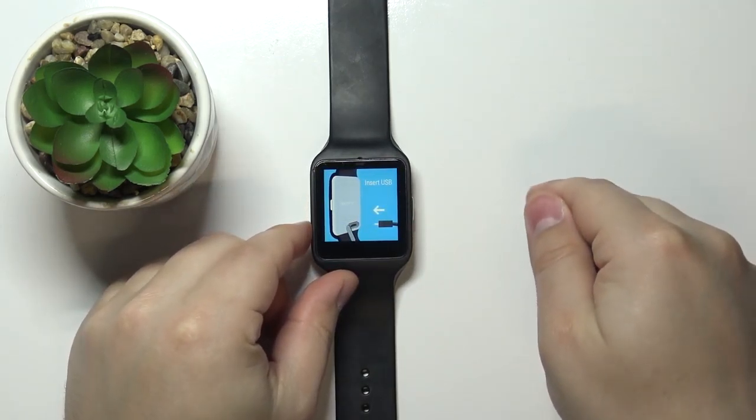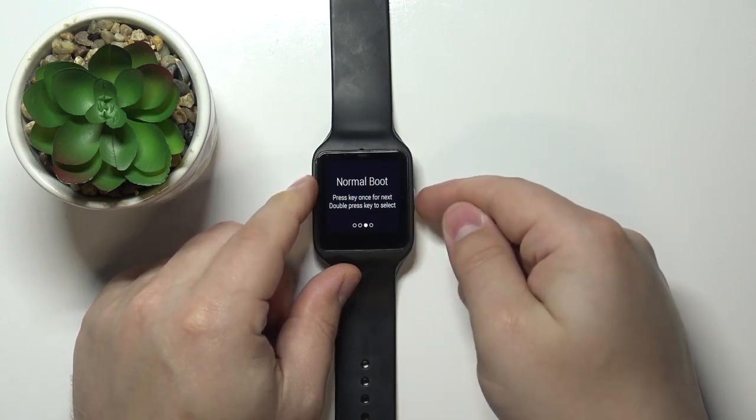Now we need to press the side button twice to enter the boot mode. So let's press it twice — one, two. As you can see, we've entered the boot mode.